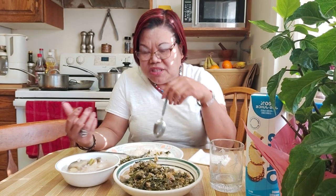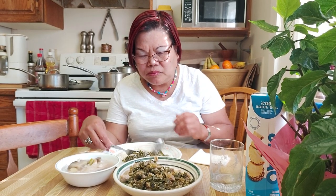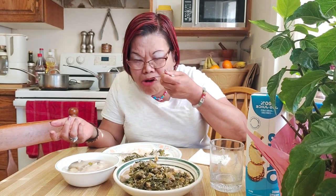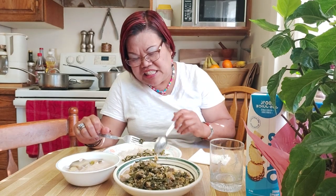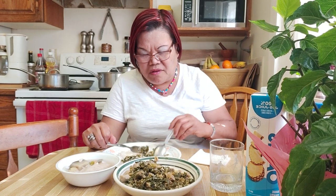Parang ginataang — here abroad, we just kind of imagine the food in the Philippines, because I don't have gabi, so the collard is the substitute. For the paksiw, mura yung basa fish — it's cheap and it's already cleaned and filleted, so it's good when you're in a hurry and you don't feel like cleaning a whole fish.